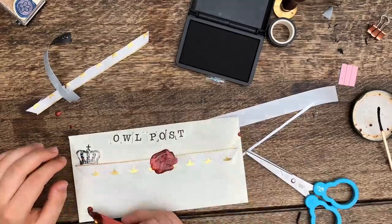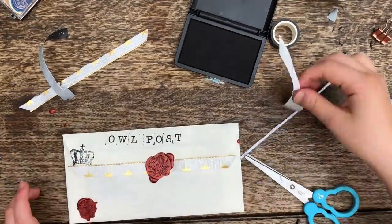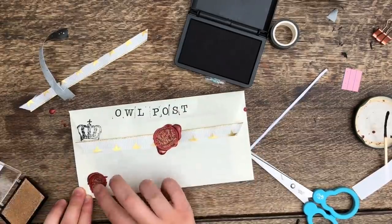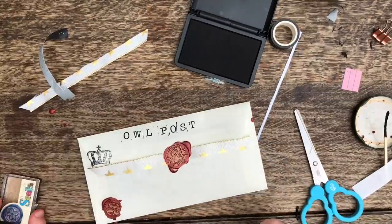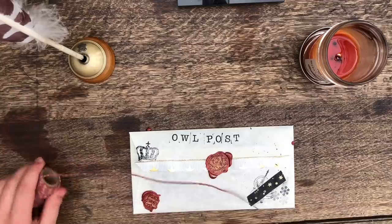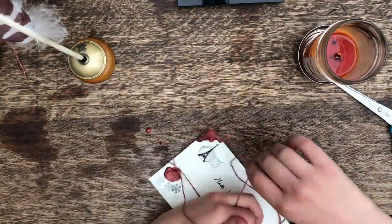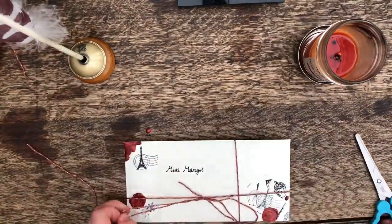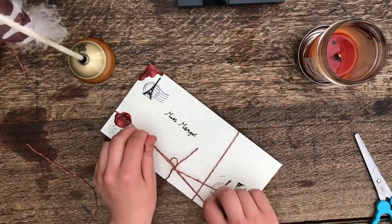I used an actual proper Hogwarts sealing stamp to seal this one, and also put on some sealing glitter which I got from Manuscript — it just makes your letter look so lovely and old-fashioned. Then lastly I just decided to tie it up with some string just to make it look nice and pretty.